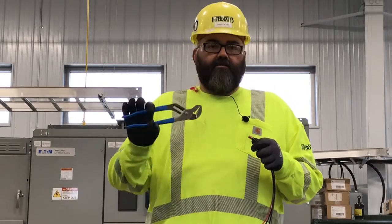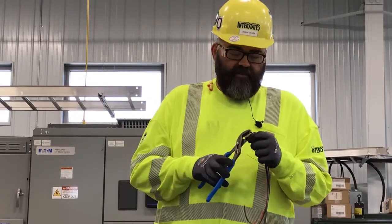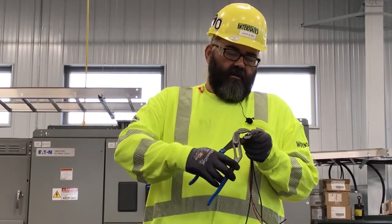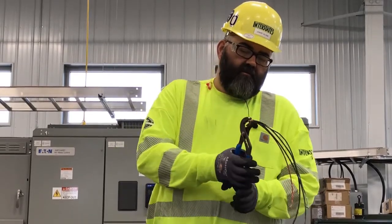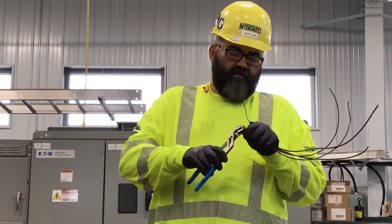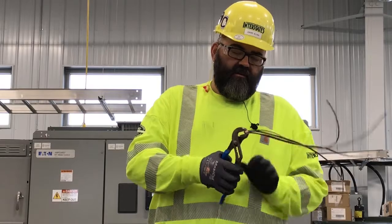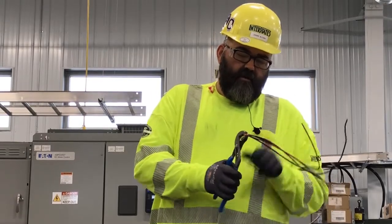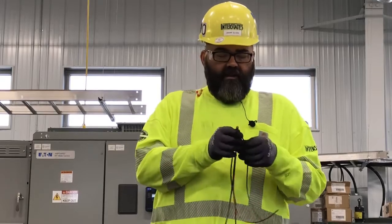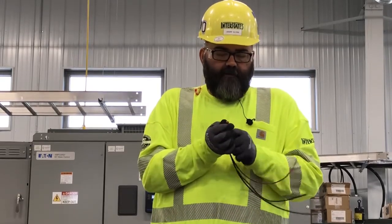So if we take a pair of pliers — I'm using channel locks here — I'm going to hold it so the high spot and the high spot are between my jaws. Give it a pinch. Then do it at 90 degrees and give it another pinch. And that's released a lot of the crimp, and then I can start pulling my wires out.